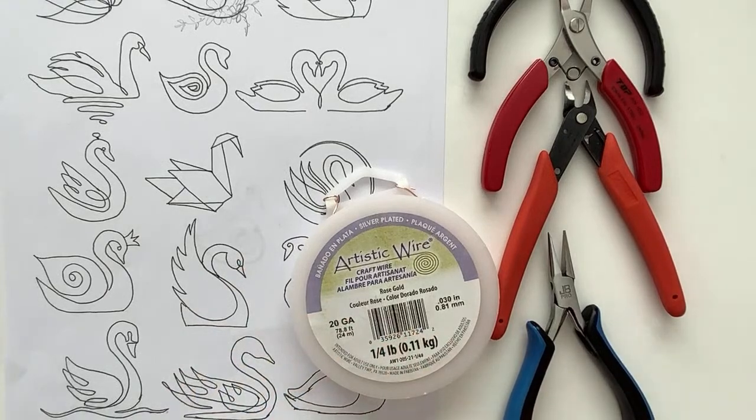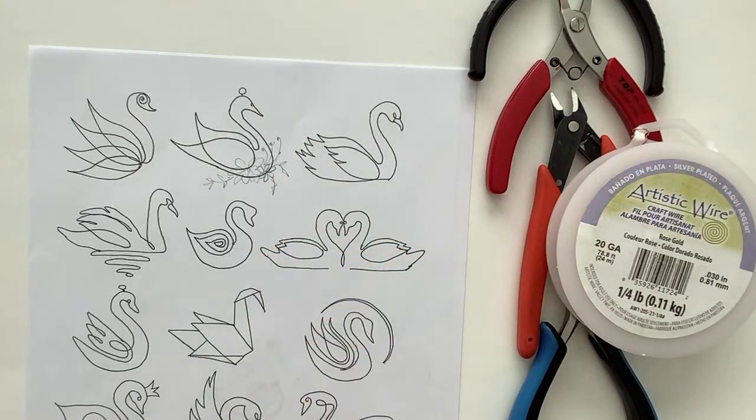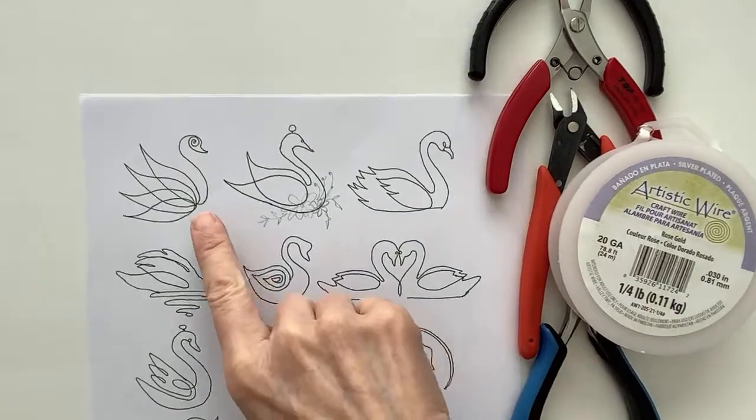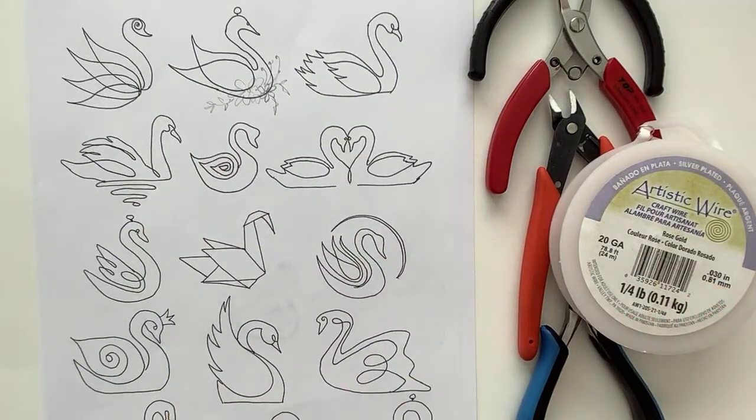Here's some nice rose gold. I'm going to move these over to the side. This one I added some little flowers on there — I thought that was really cute. And then this one I definitely wanted to do; it looks like a lotus flower. So let's just go ahead and make some stuff.